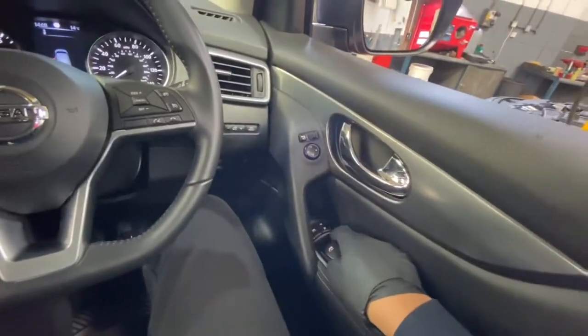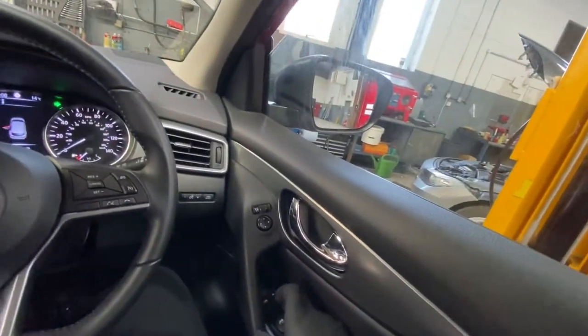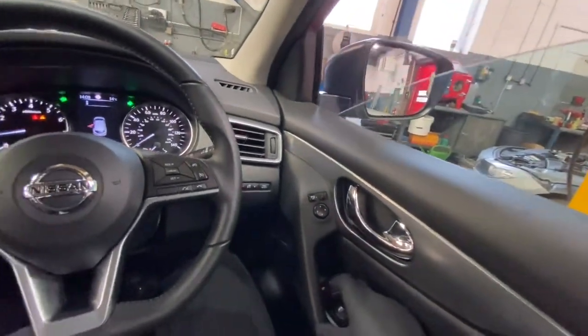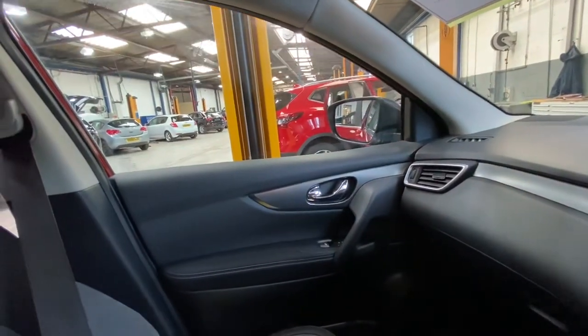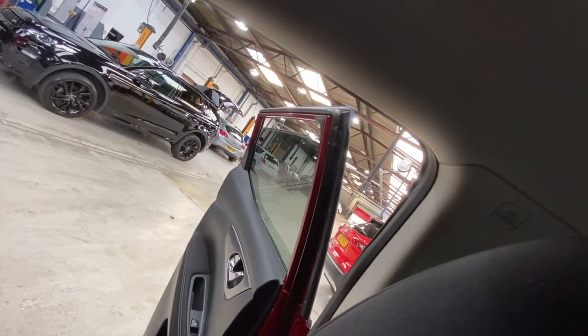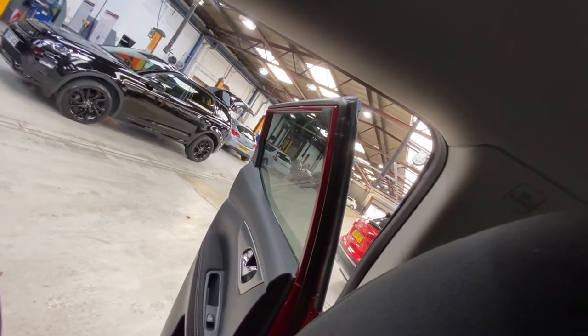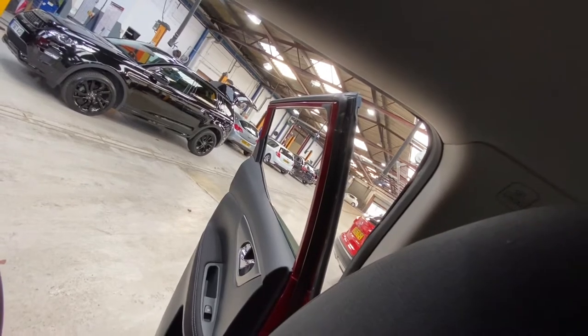I'm going to operate the main switch on the driver side — as you can see it makes the window go up and back down. It also controls the passenger front and does the rear windows as well. And as you can see from this angle, it also does the other rear window.